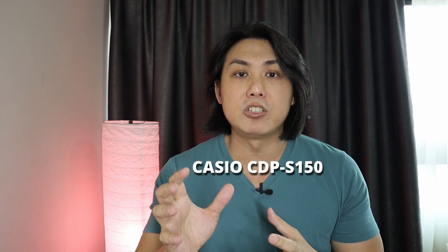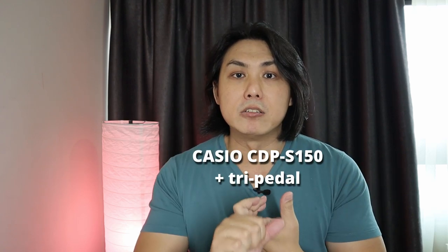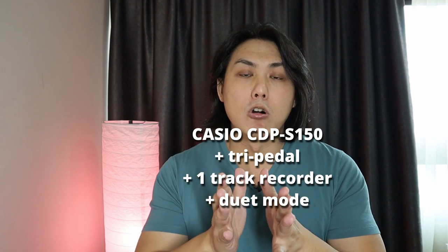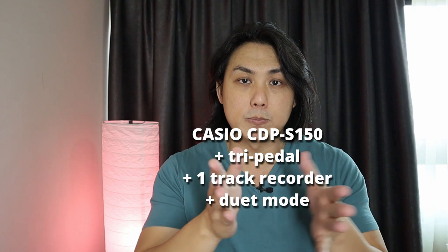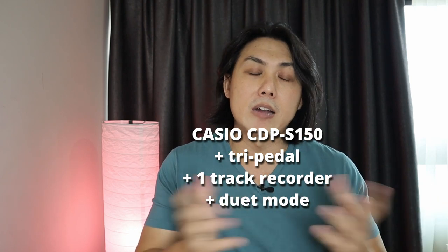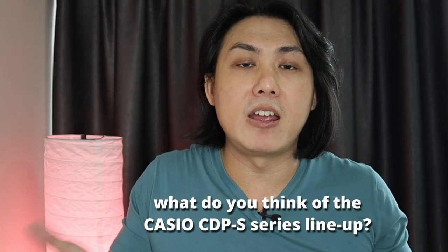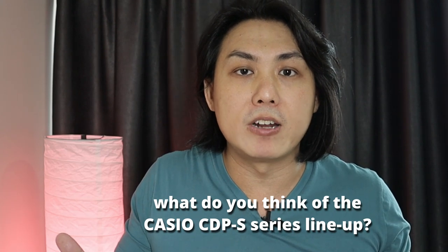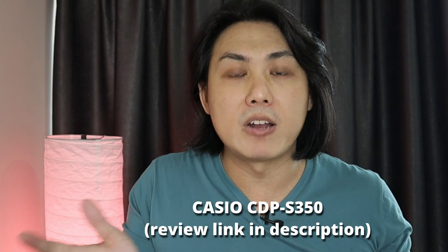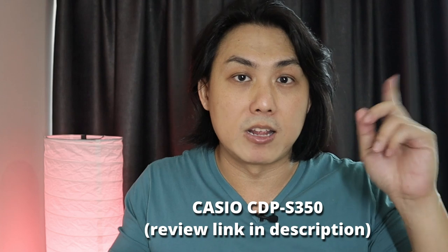I hope you enjoyed this overview of the Casio CDP-S100. If you're looking for a little more than what the S100 offers, there is the S150 which has three additional features: the ability to plug in a tri-pedal giving you sostenuto, soft pedal, and damper pedal; a one-track recorder; and a duo mode that splits the keyboard into two identical parts for duets or teacher-student lessons. Other than those, it's pretty much the same. I've also made a separate video on the Casio CDP-S350 which costs more but has 700 tones and 200 rhythms — find the link in the description. Leave a comment and tell me what you think. Till next time, make great music. Bye-bye.